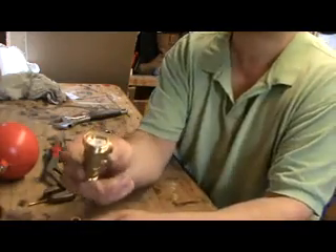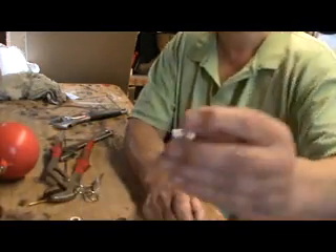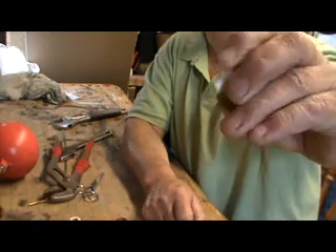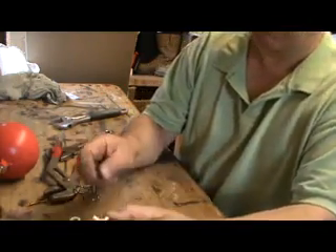If it was the muck-in-the-hole situation, you knock that out. A little bit of muck in that hole would stop it sealing. So you blow that out, or get a small screwdriver and poke it out, and then put it back together.